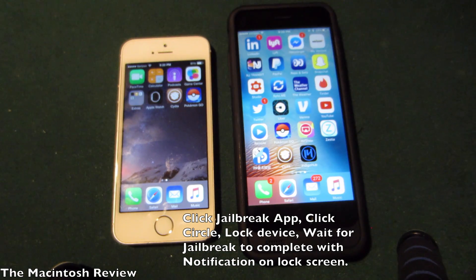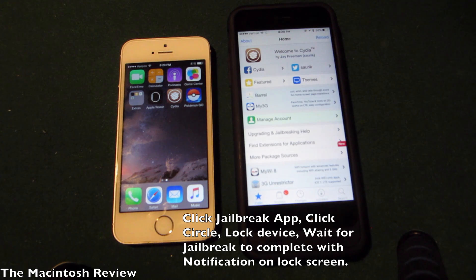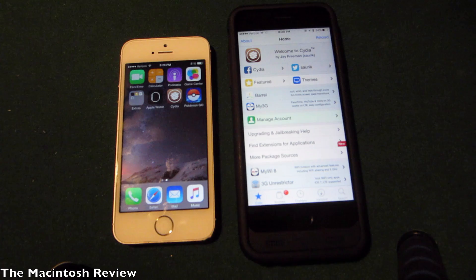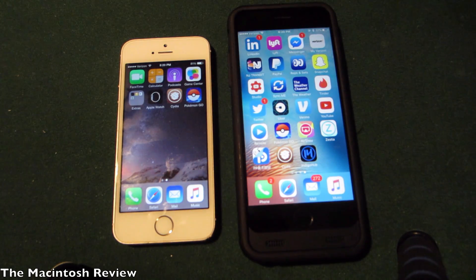Now I'm back on the lock screen — I completed the semi-tethered process and I can go ahead and open up Cydia. You'll see that it is working now and all of my jailbreak tweaks will be working. This is the same process to fix FaceTime and location services. After you do this, just re-enable FaceTime and location services and you should be good to go.